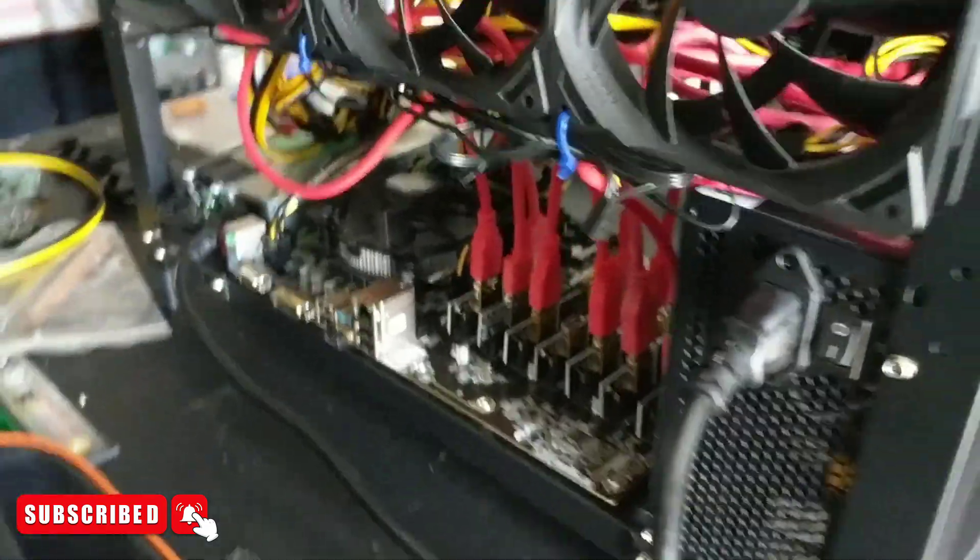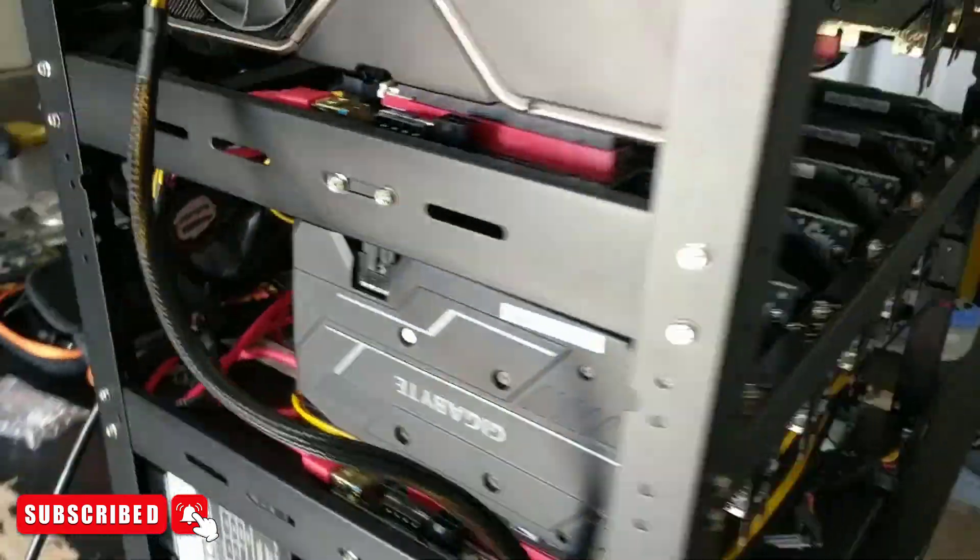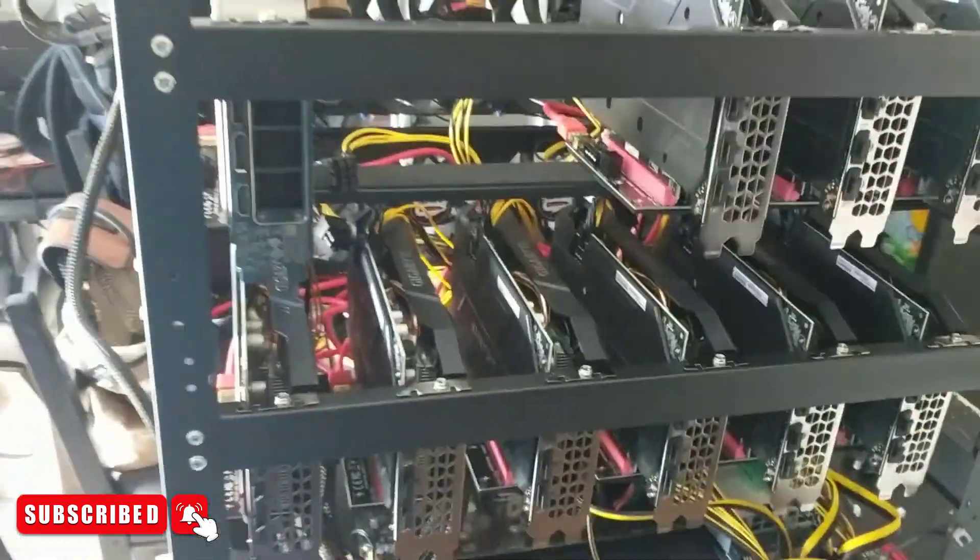Hey guys, this is Matt from Upsilon Mining and this is another video on this 12 GPU 1660 Ti rig that I kind of have a 3080 on right now.